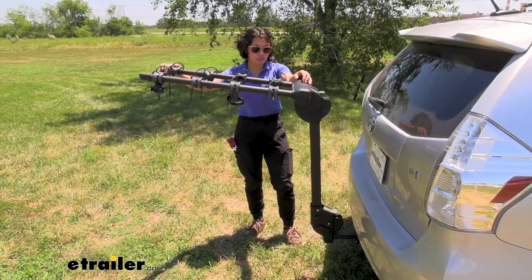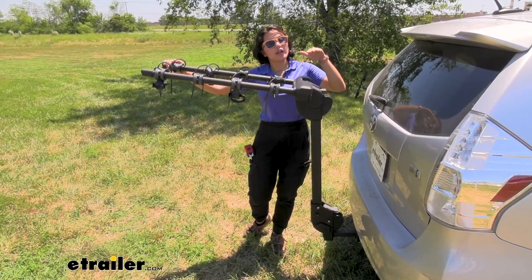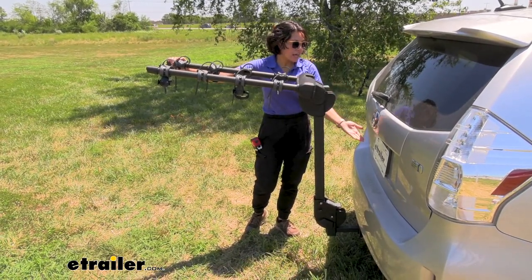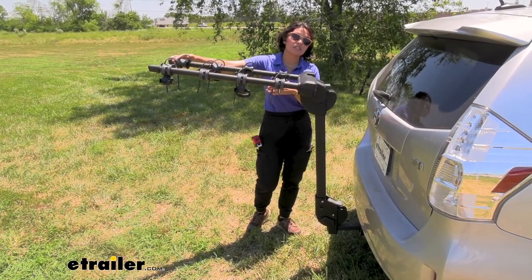The Thule Camber is a good-looking bike rack with a sturdy design that doesn't stick way too high up off your hitch. If your bikes are off, you might still be able to see through your rear window, and depending on your backup camera situation, you might still be able to see through that too.